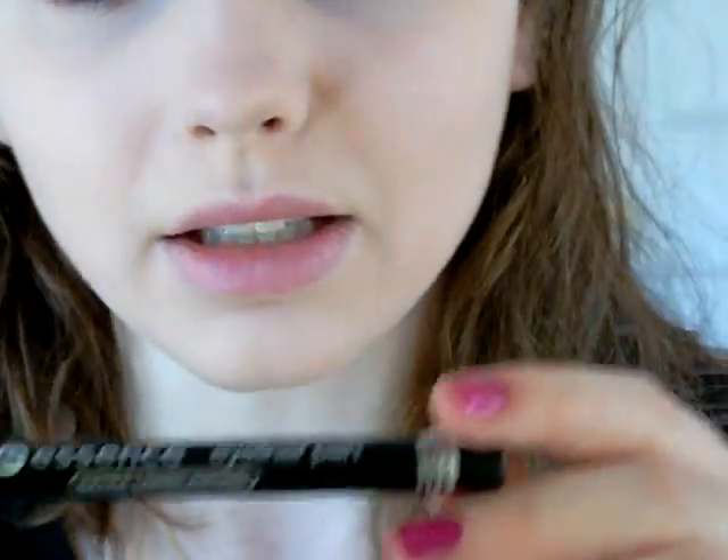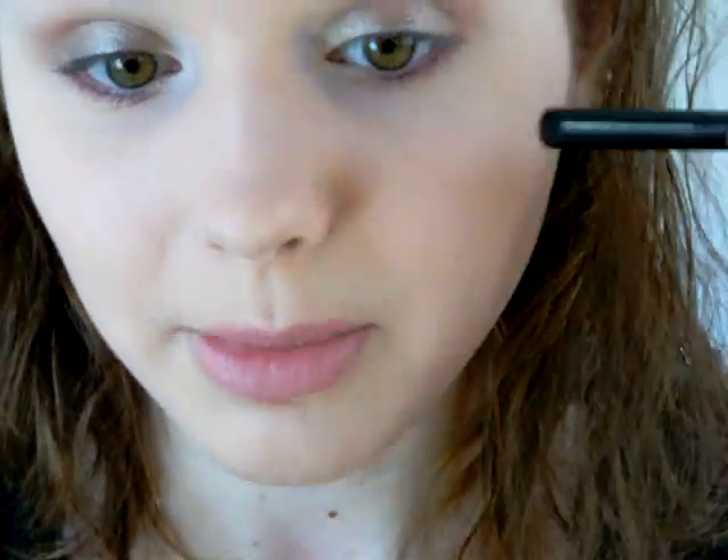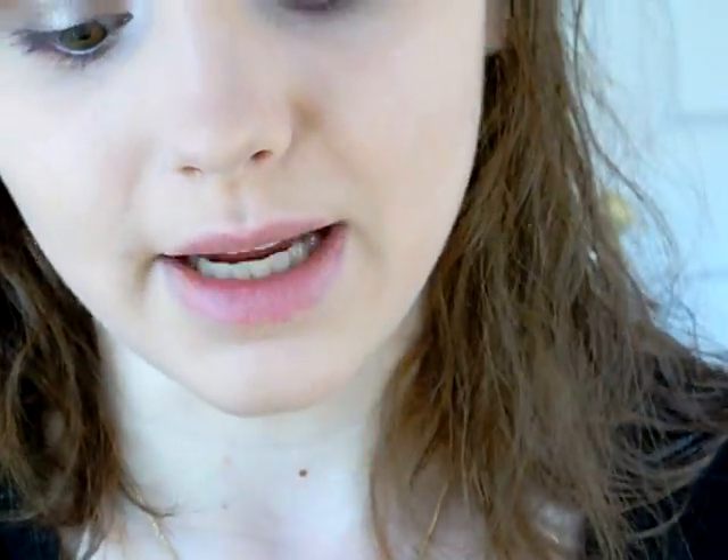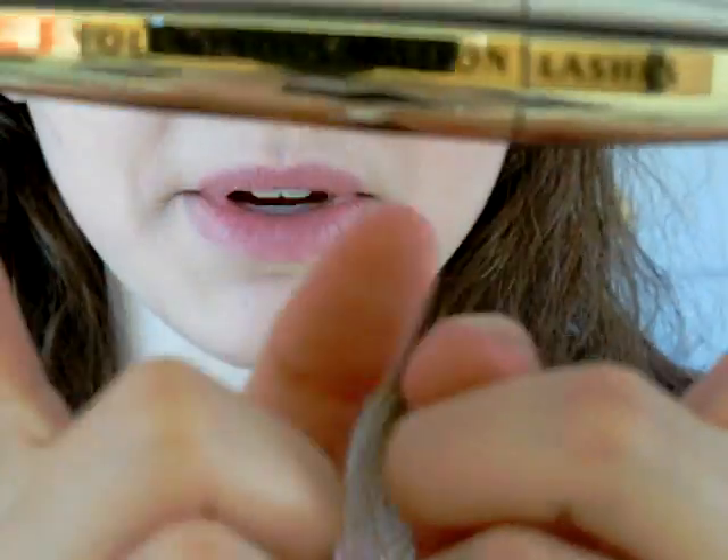Now I'm going to use my Essence Liquid Liner — I love this — and apply it to my top lashes. Then I'm going to go in with this color and an angled brush from Sonia Kashuk and put that over the black so it stays throughout the day. I'm going to curl my lashes with my e.l.f. Eyelash Curler — this thing is amazing. Then I'll use my CoverGirl Lash Blast Volume Mascara on my top lashes, and my L'Oreal Voluminous Million Lashes Mascara on my lower lashes. I'll be right back.